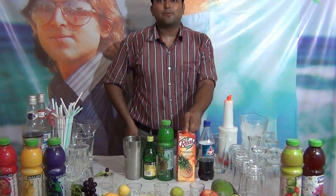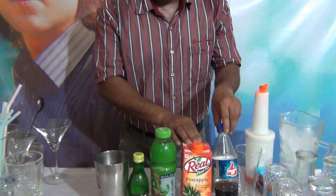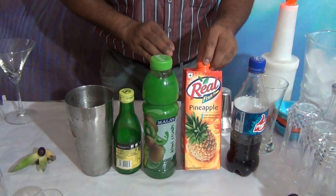My name is Deeptan Du Acharya. Today I am going to tell you about a nice Mocktail Mafia. For the Mafia, what you need: Pepsi and pineapple juice.